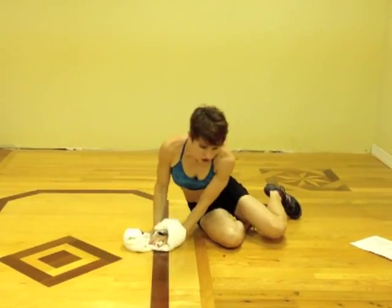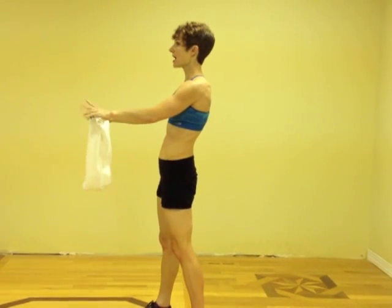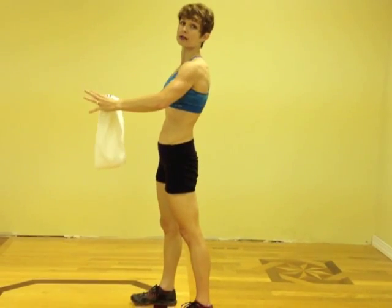The last stretch, and probably the most important, is a chest stretch. Bring your arms wide and pull back to stretch out your chest. The reason this is so important is because everything we do is like this — we type, we drive, everything is in front. So always end with some kind of chest stretch.